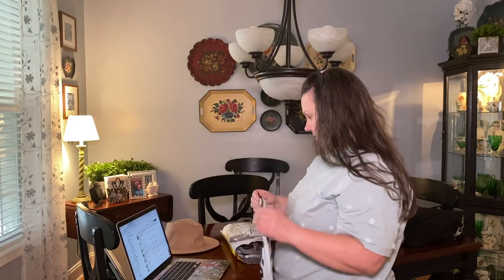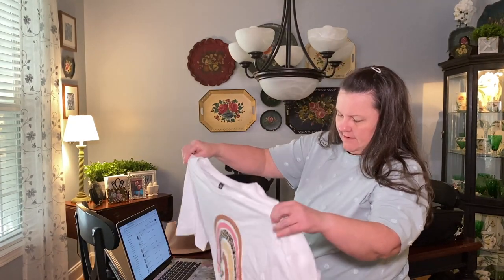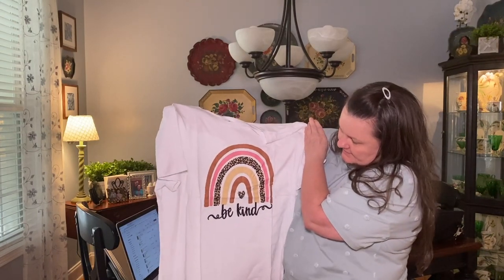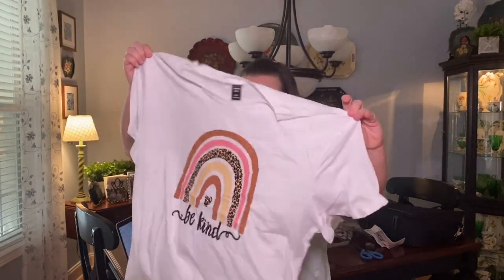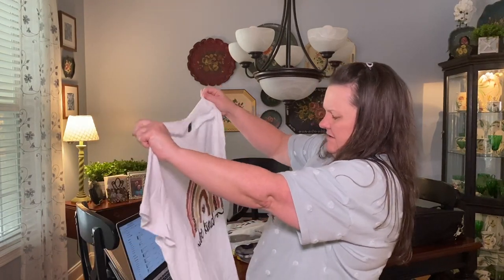This is a plus rainbow and slogan graphic tee — this was ten dollars and one cent. It's really cute, very on trend right now with the rainbows, and it says 'Be Kind.' But look — do you see the problem? It might be off center. We'll see when I get it on. This is a zero XL and I feel like I should have gone up a size.